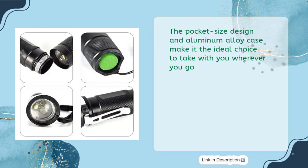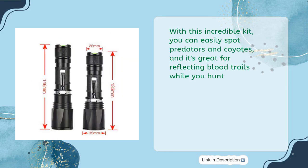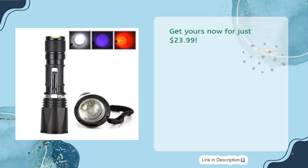The pocket-sized design and aluminum alloy case make it ideal to take wherever you go. Plus, you get a rechargeable battery and charger for maximum convenience. With this kit, you can easily spot predators and coyotes, reflect blood trails while you hunt, detect pet urine, and check camo clothing for deer season. Get yours now for just $23.99.